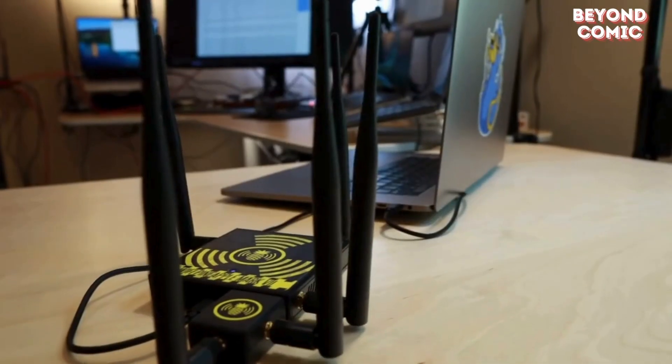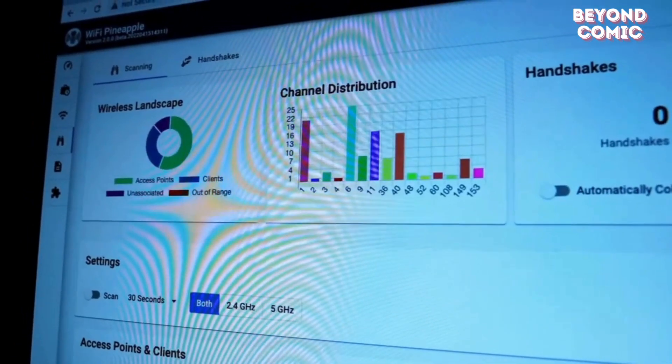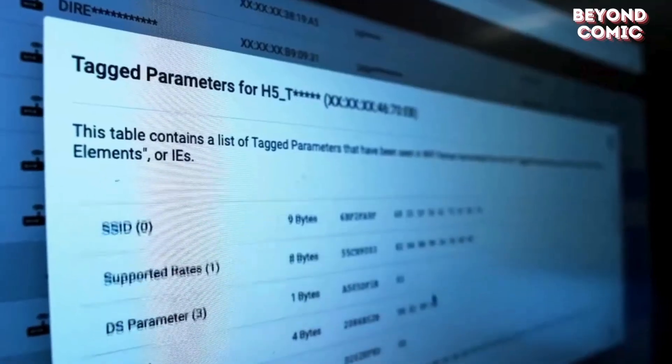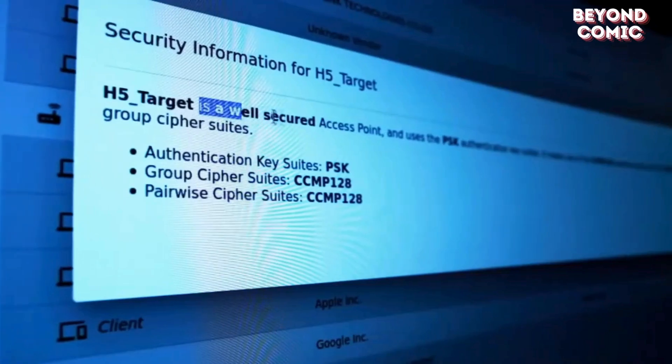Ever wondered how hackers create fake Wi-Fi networks? Meet the Wi-Fi Pineapple. It's designed for man-in-the-middle attacks, letting hackers spy on everything you do online.